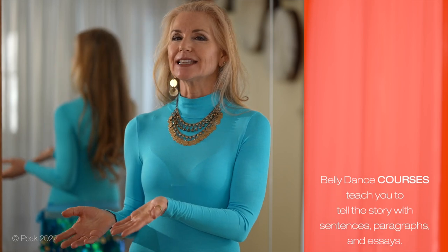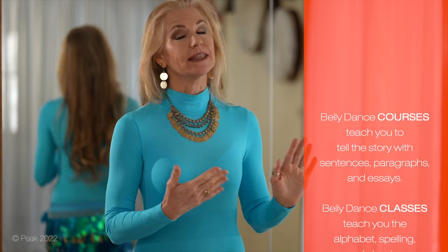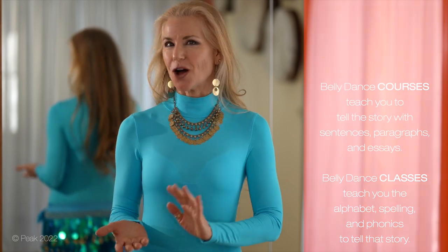If you're wondering how these classes are different from our full courses, think of it this way. If belly dancing were telling a story, our courses would be teaching you to write sentences and paragraphs and essays, and these classes would be like learning the alphabet and how to spell and phonics. Our courses teach technique, timing, and improvisational choreography — learning to dance without a set choreography. And these classes delve into the motions making up moves that then go into your improvisational choreography.